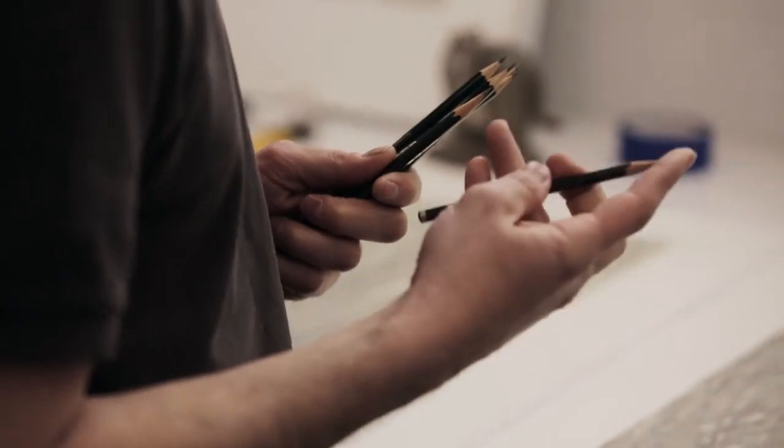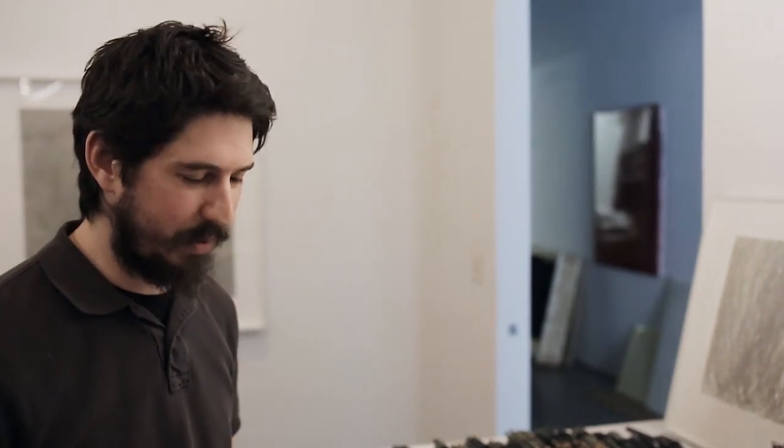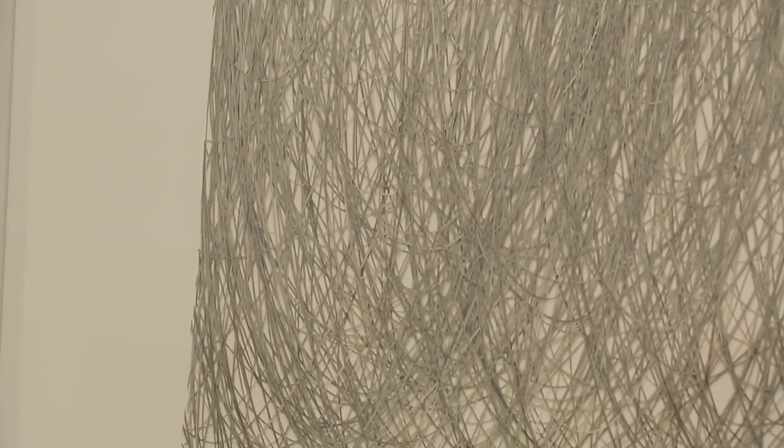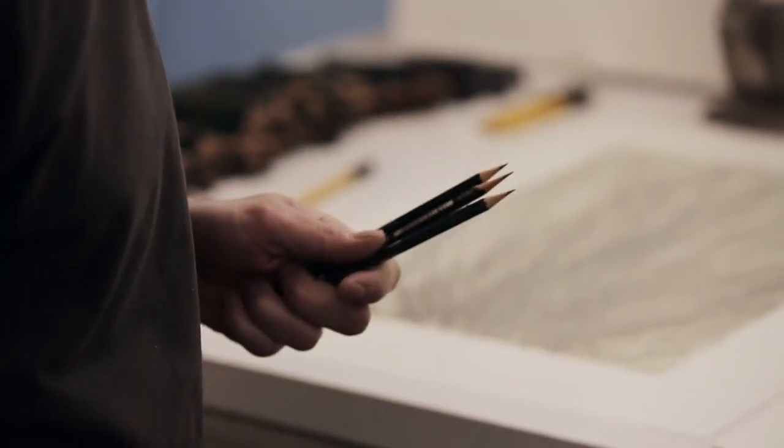Rather than taking one individual pencil and drawing until it gets dull and sharpening it, I have all my pencils sharpened and I draw and then drop the pencils as I'm drawing. It enables me to keep the flow of the piece and keeps it immediate to me. These pencils probably get dropped a thousand times through the course of their life.